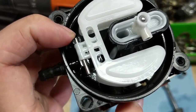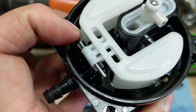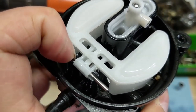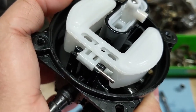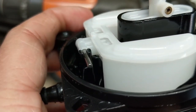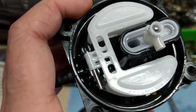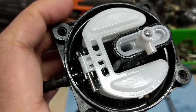Next up we're going to remove the float and needle valve. I know it seals because this carburetor was not leaking. Simply slide the float rod over to one side and use a pair of needle nose pliers to pop it out — it's just in little tabs. Pull it right up and the float and needle valve will come right out.